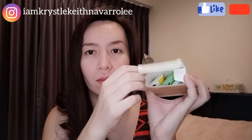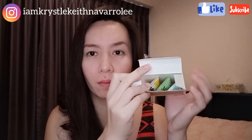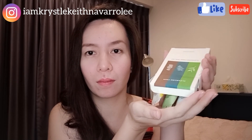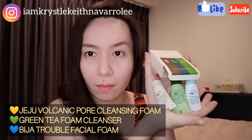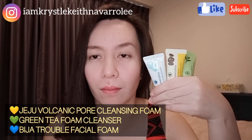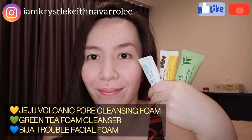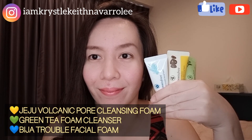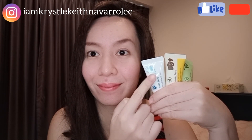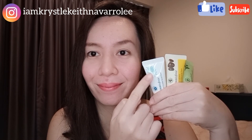As you can see inside, there are three little tubes. The yellow one is the Jeju Volcanic Pore Cleansing Foam, the green one is the Green Tea Foam Cleanser, and the blue one is the Bija Trouble Foam. This is the first one I'll use.